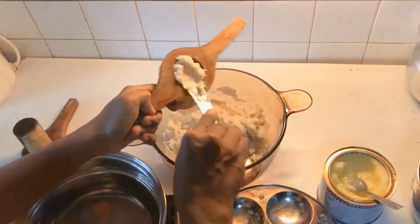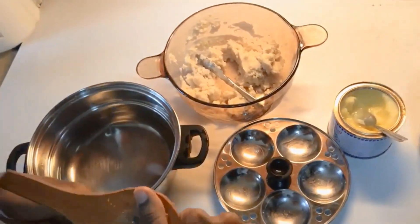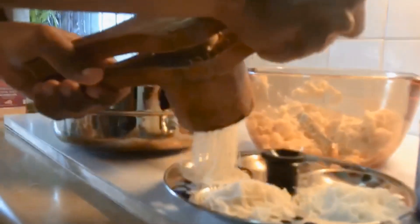Let's dump the water and add the water to the top. Let's put the water on the top.